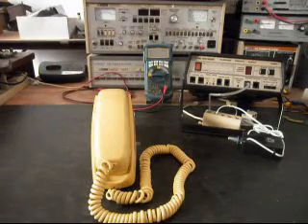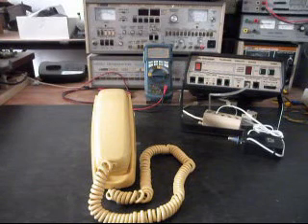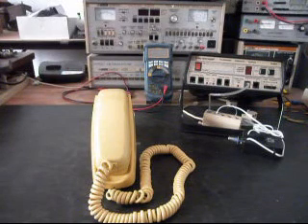This is Dennis with A1 Telephone Service and Repair, A1 Electronics. You can reach us on the web at www.a1-telephone.com, and you can also reach us at 618-235-6959. Today I want to show you a really cool Western Electric Trimline telephone,